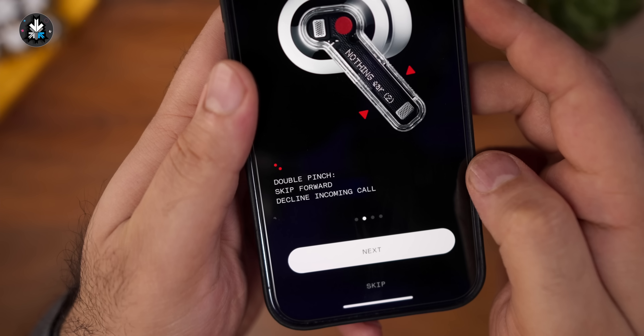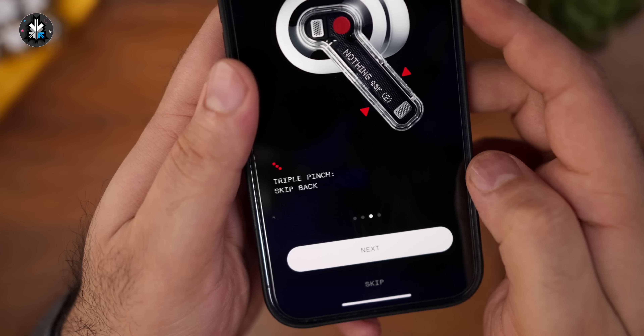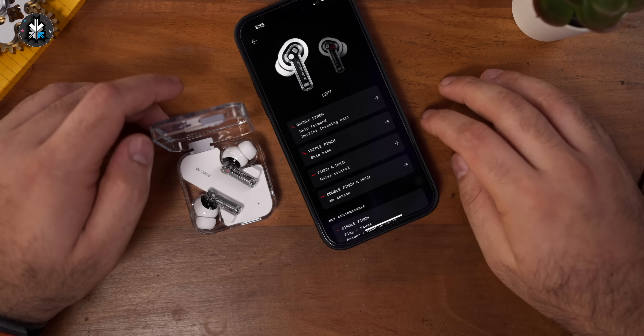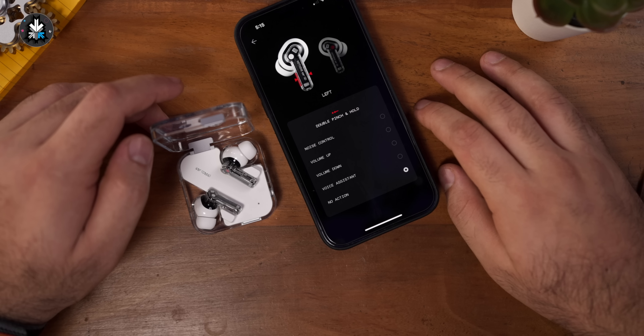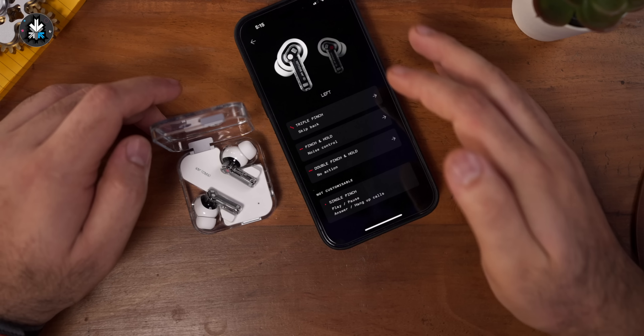The app works really well with these earphones — the pairing process is very simple and it works well on the iPhone as well. You can update the firmware of the earphones from the iOS app, and all of that works flawlessly. The active noise cancellation is rated for 40 decibels and it does a good job. You still have the pinch controls — single pinch, double pinch, triple pinch, and pinch and hold — and you can customize all of these from the app, except for the single pinch.